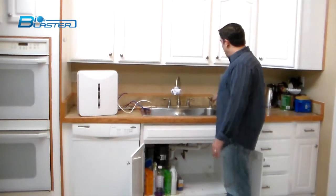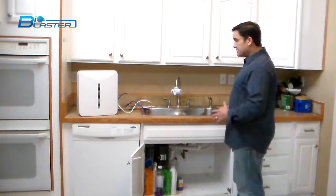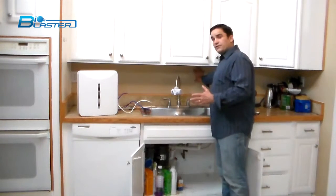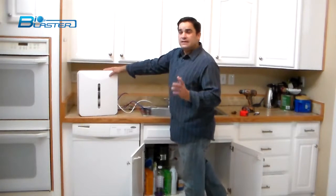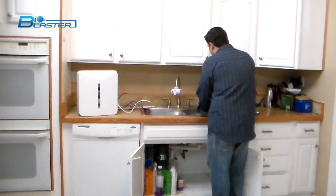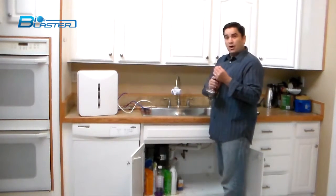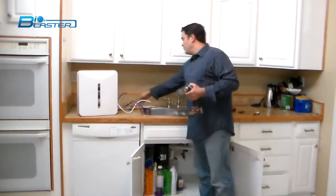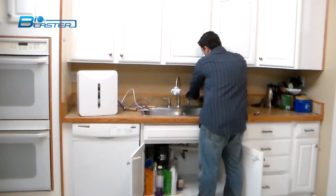We're going to be drilling a hole through the top of the kitchen sink and then mounting this countertop fountain in an under-the-counter mounting situation. The best place in this kitchen is under the kitchen sink — out of sight, out of mind. The first thing you need is a tape measure to mark the spot for your pilot hole. You'll want to use a very small drill bit for the pilot hole, and then we'll use this Christmas tree bit to get the larger hole for the shaft of the fountain attachment.